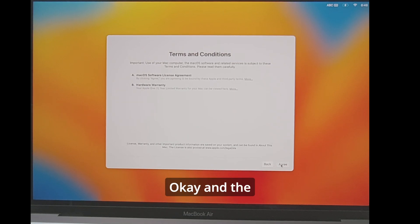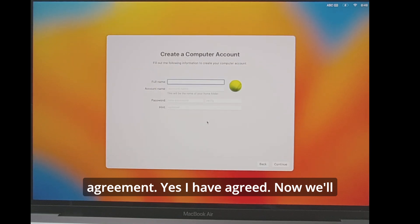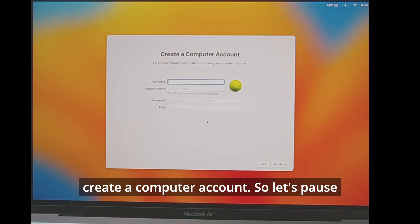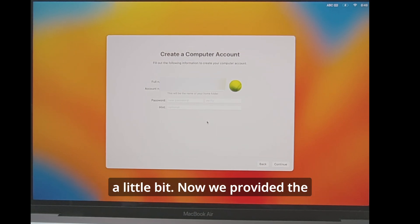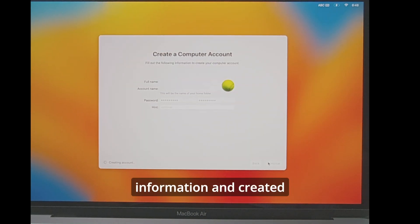We agree to the license agreement. Now we'll create a computer account. Let's pause — we've provided the information and created a username and password.